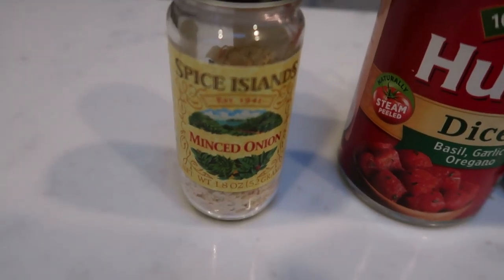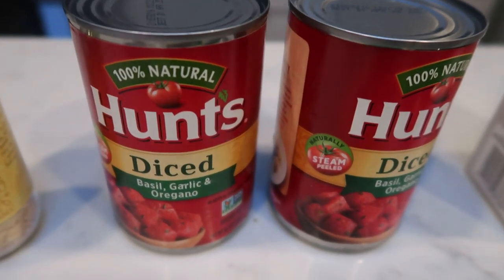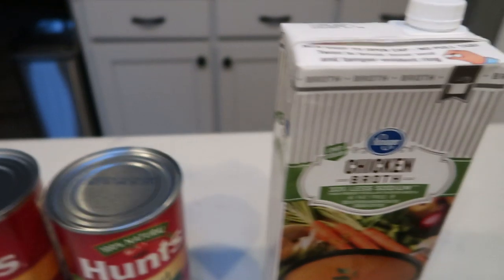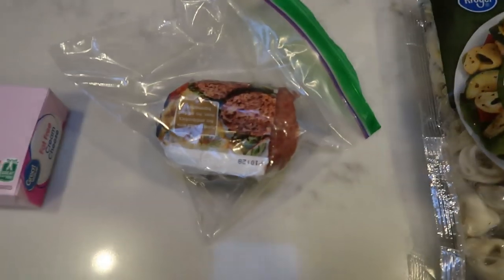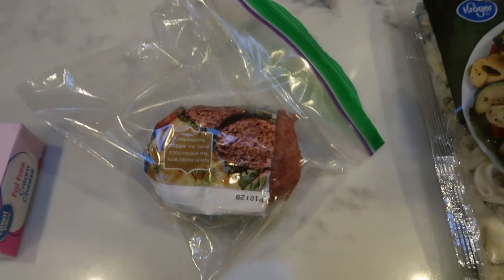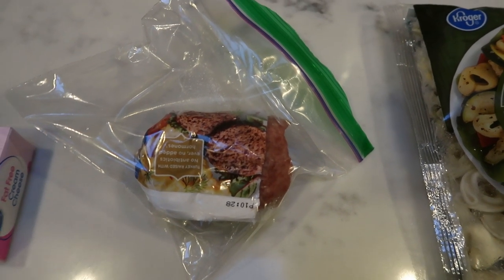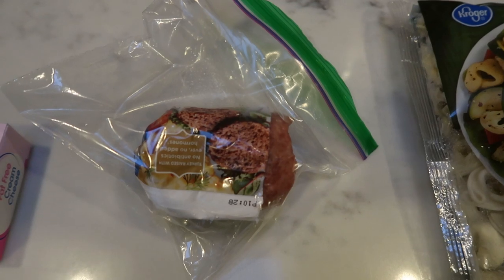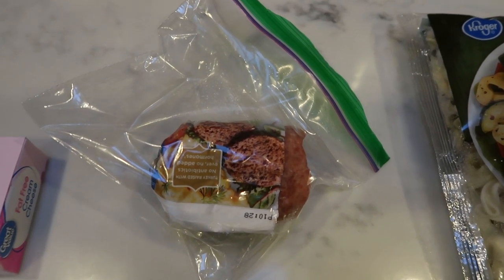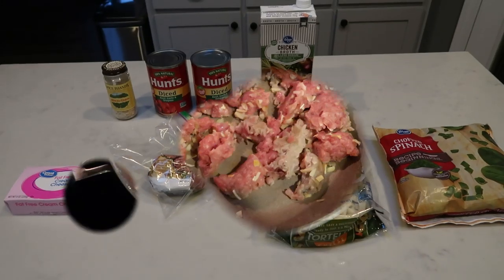You can use whole onion or minced onion — I'm going to do minced onion. You'll also need two cans of Italian style diced tomatoes, one box of chicken broth, frozen spinach, cheese tortellini, and some sort of sausage. This is the Simple Truth turkey sausage. The recipe calls for 12 ounces but I only have eight, so I'm just going to put eight ounces of sausage. And then fat free cream cheese. So let's get started on tonight's dinner.